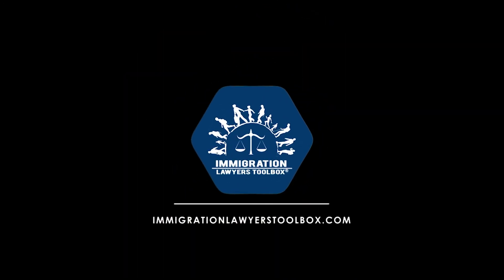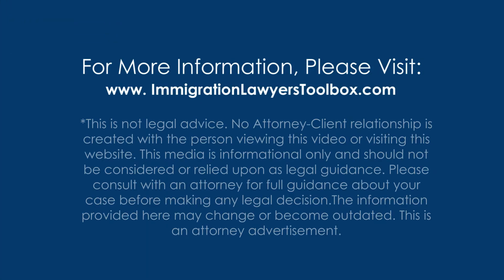For previous episodes and more, please visit the podcast page of our website, ImmigrationLawyersToolbox.com. You can also visit the Toolbox YouTube and LinkedIn pages to catch the video versions of these podcasts, news updates, and a lot more. Immigration lawyers can also contact me to join the private Facebook page at info@ImmigrationLawyersToolbox.com.